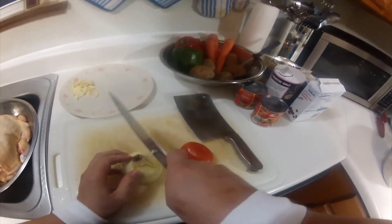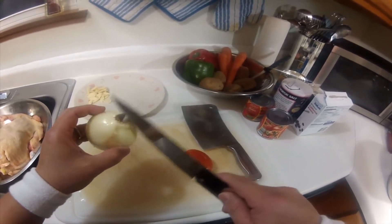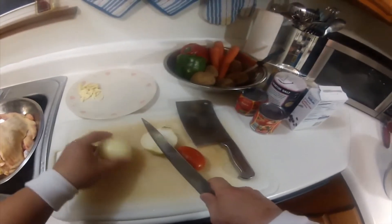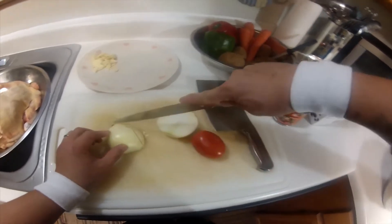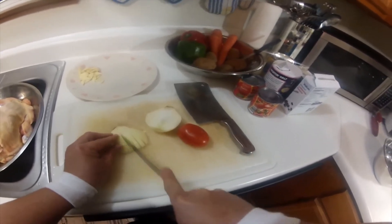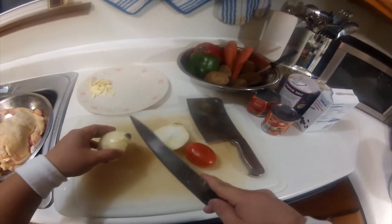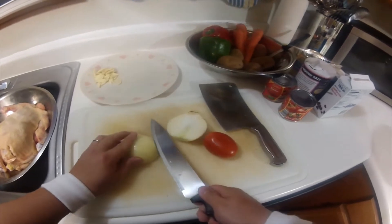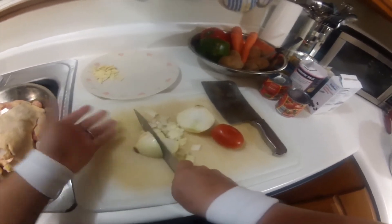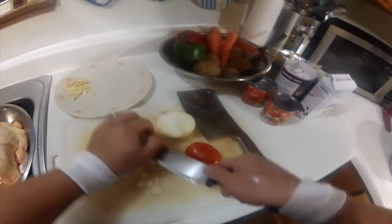Now our onion. In case you're wondering why I leave this root behind when I peel the skin off — it's because when you dice the onion, it won't separate. Because if you cut that off, this part right here, once you start slicing, all this will be all over the place. So it's nice to have this; you have to leave it there. As you can see, the onions are not going all over the place.